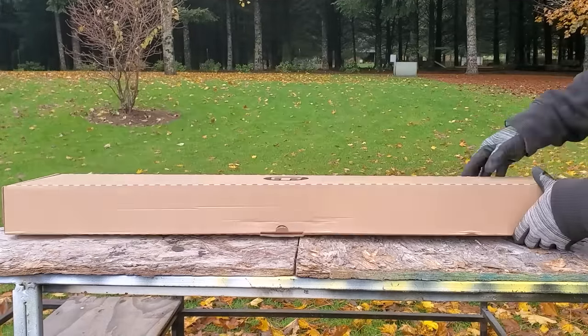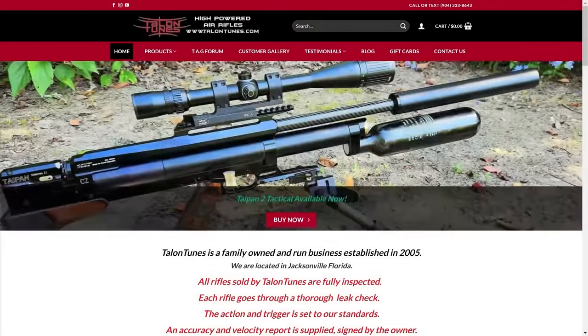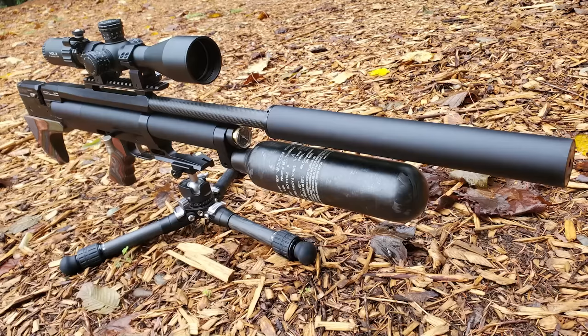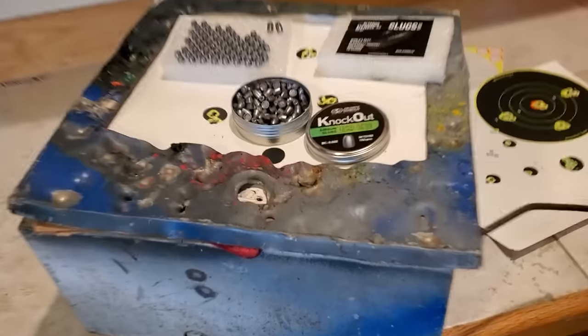What's up everybody, thanks for tuning in — we've got a good one for you today. Tony over at Talent Tunes has sent over the Taipan Veteran 2 Tactical Bottle version. The most awesome thing about this PCP rifle is its accuracy apparently. At this point in the video I haven't shot it yet, but I'm guessing this is going to shoot just as good as an M3 or anything else out there. This is Nate.